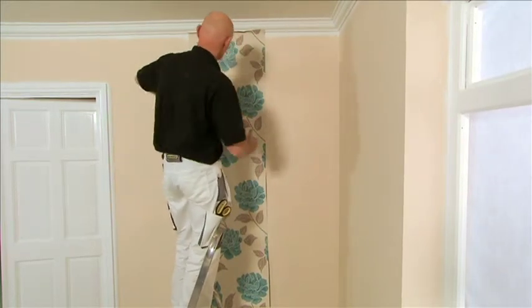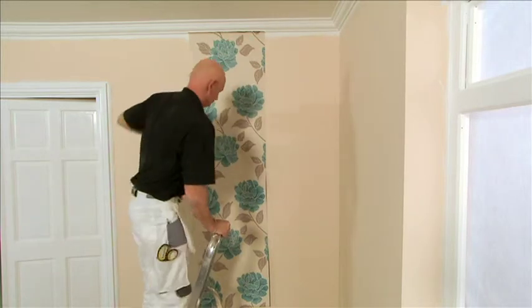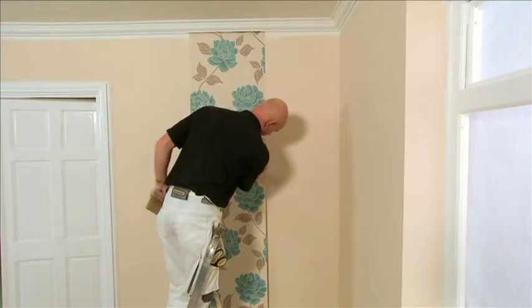Using your wallpapering brush, remove any bubbles as you go along. If you have any creases and need to make any adjustments, simply pull back the paper and readjust accordingly.